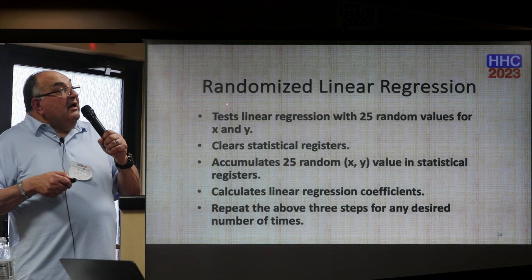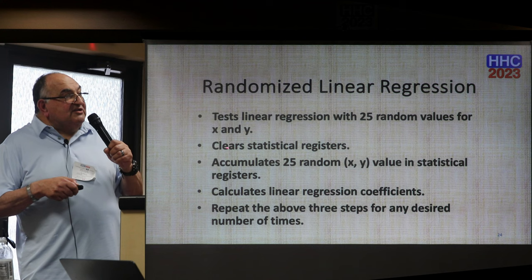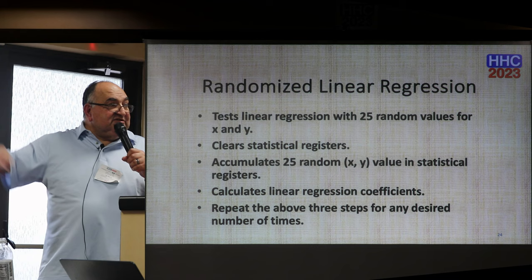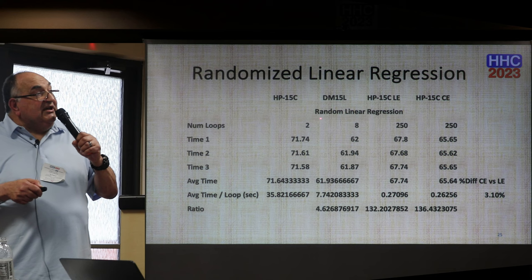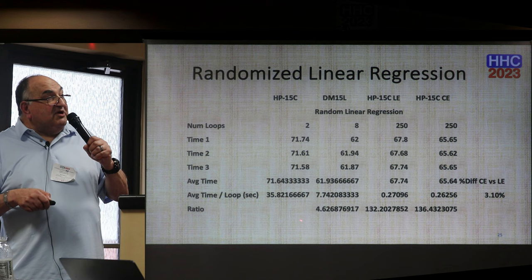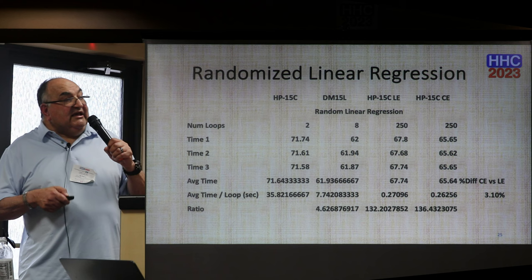For the randomized linear regression test, I use 25 random numbers for X and Y. The loop clears the statistical registers so I start fresh, accumulates 25 random X and Y values in the statistical registers performing all those sigma operations, then calculates linear regression coefficients. I repeat those three steps for a set number of iterations: twice for the vintage 15C, eight times for Swiss Micro, and 250 times for the LE and CE. The speed ratio for the DM-15L is a little over 4.5. The LE is 132 and the CE is slightly higher — a difference of just over 3%.